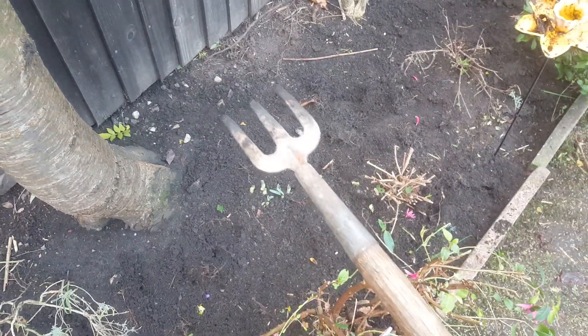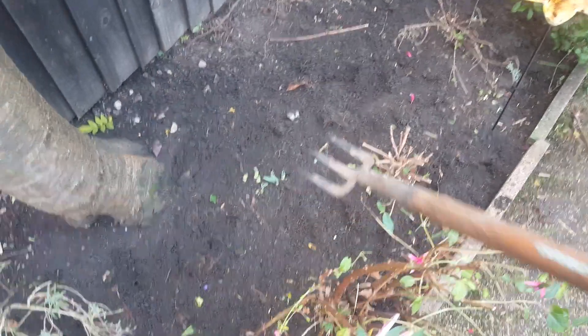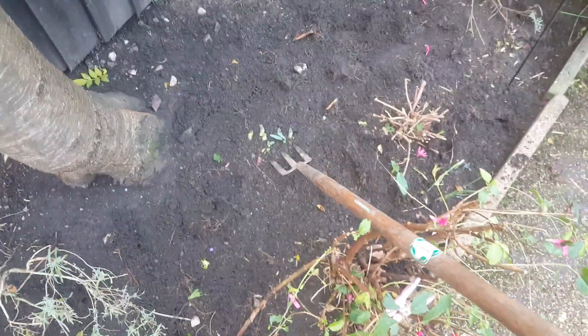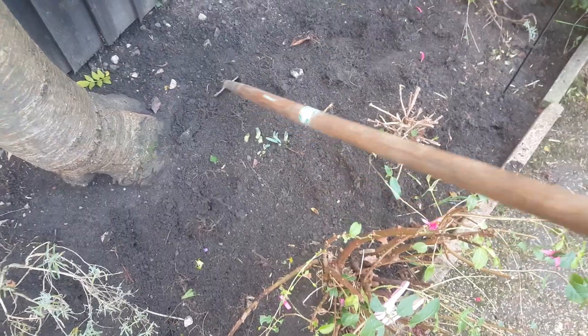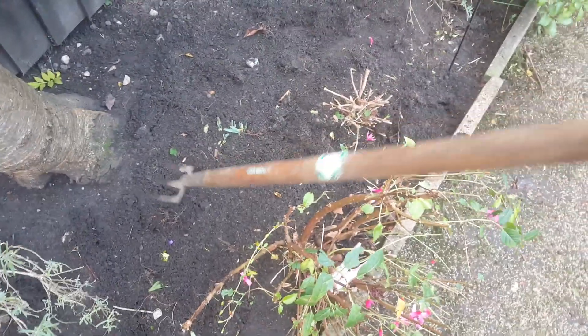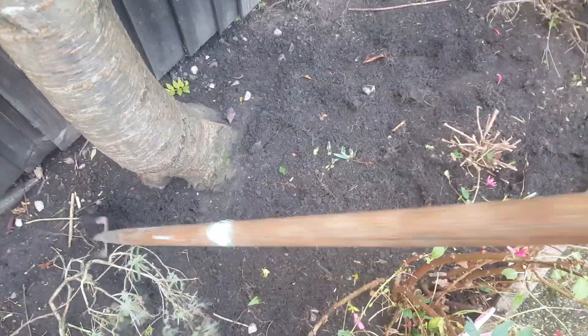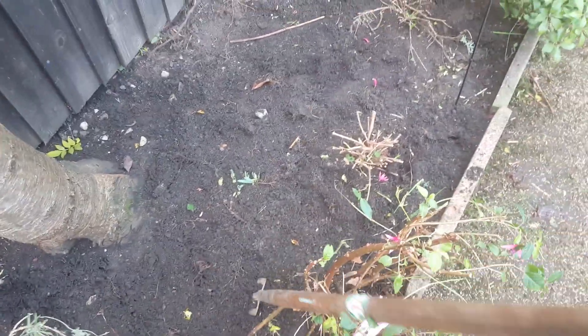Another little tip is to use one of these long-handled forks. The reason being is because we want to get daffodils coming up now, or any spring bulbs that are coming up, so you can just go around them. Obviously you still could damage them, but it's going to be less likely than a hoe. So that's what I tend to use now to hoe the borders — just give it a twist. I use that.